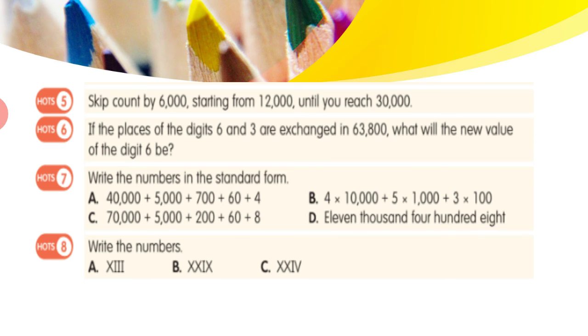Question 7: write the number in standard form. The numbers are given in expanded form or number name and you have to write the standard form by squeezing them together. For example: 40,000 + 5,000 + 700 + 60 + 4. The standard form is 45,764. The remaining parts follow the same method, so you can try those.